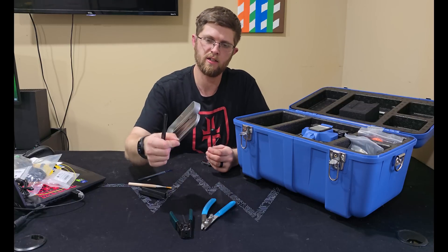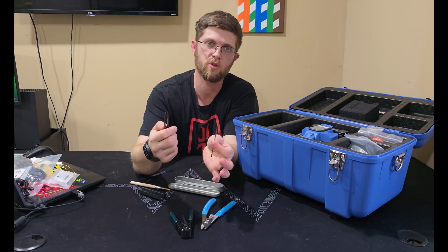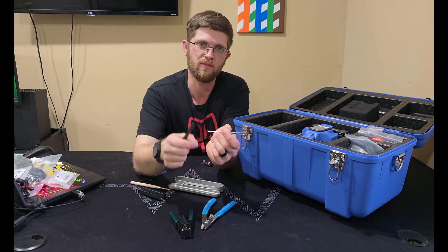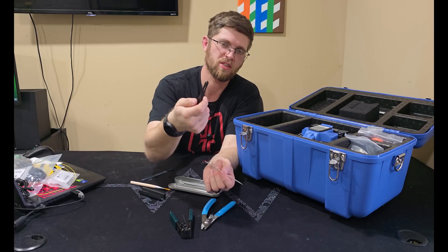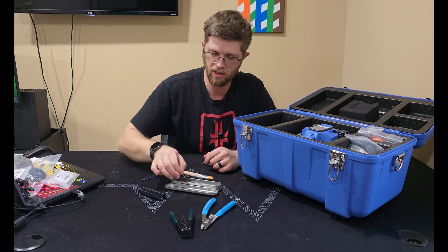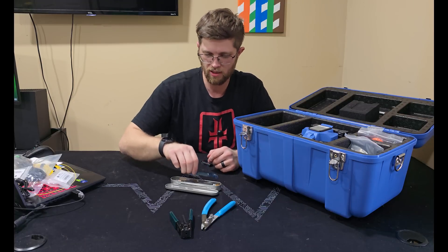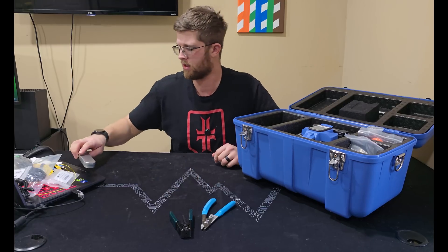They give you a case with some tools. You get a little pointy tool to help move fibers around in the tray — though out in the field we usually just use the end of a zip tie. They also give you some tweezers and a brush to clean the splicer. There's also a little cooling tray you can attach to the back to place your heat shrink in after splicing.